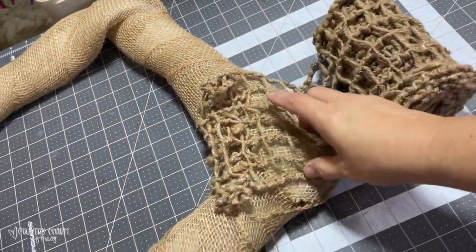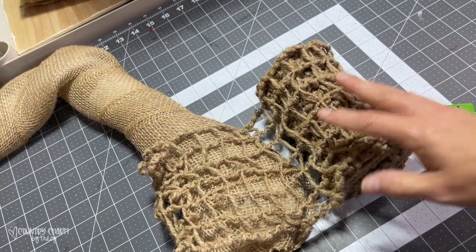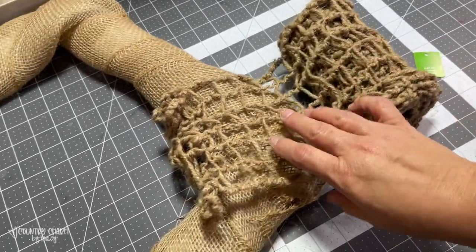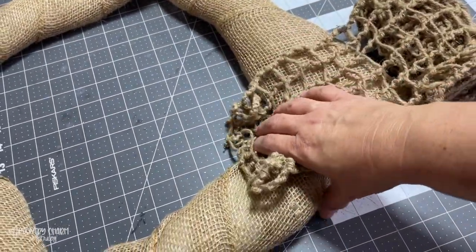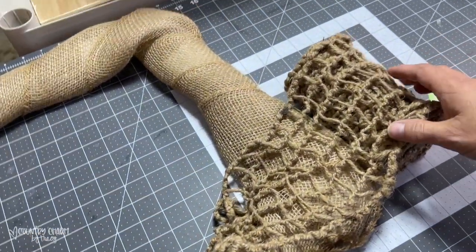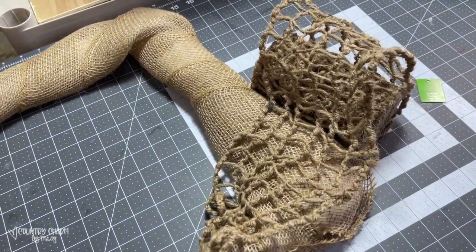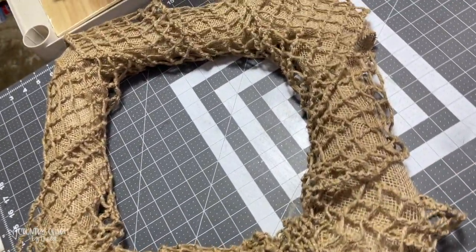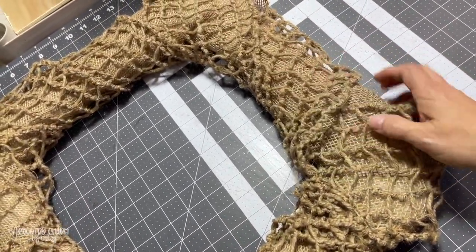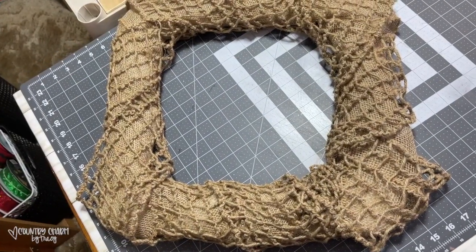I have this large window pane burlap — I've had these rolls for a couple of years and I got them from Walmart. They are five by 10 feet. What I'm going to do is attach this using a pipe cleaner threaded through the burlap in the back, then loosely wrap it around the frame to give it that nautical look. I ended up using the entire 10-foot roll of this window pane burlap, just loosely looping it around this 16 by 16 wire frame.